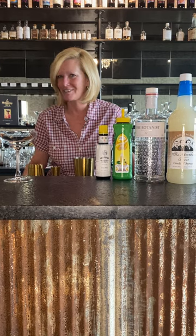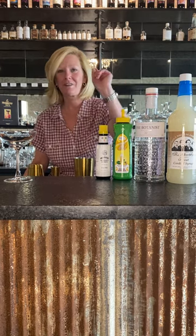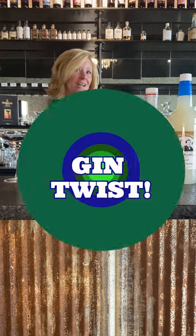Hi everyone, I'm Cocktail Christy and I'm here to present Big Red's Cocktail of the Week. This is one I'm calling a Gin Twist.